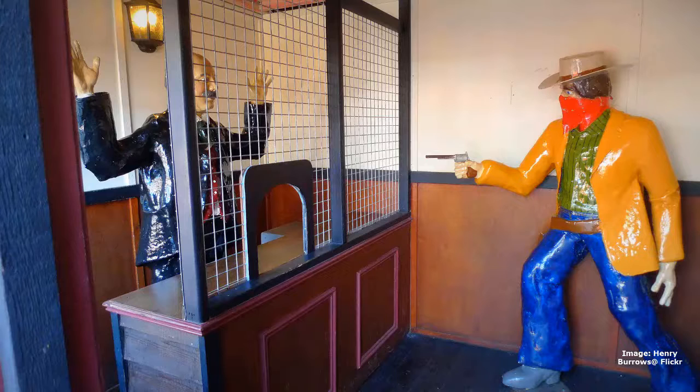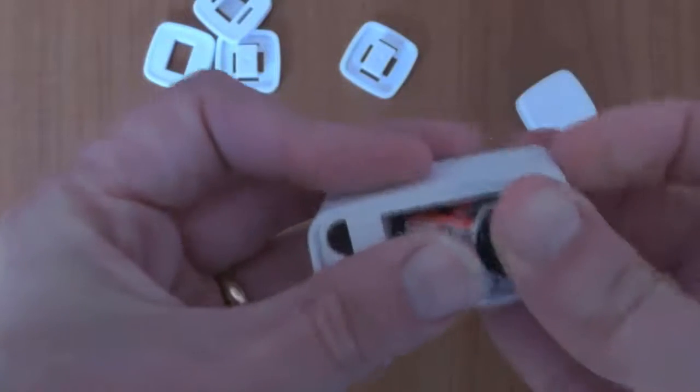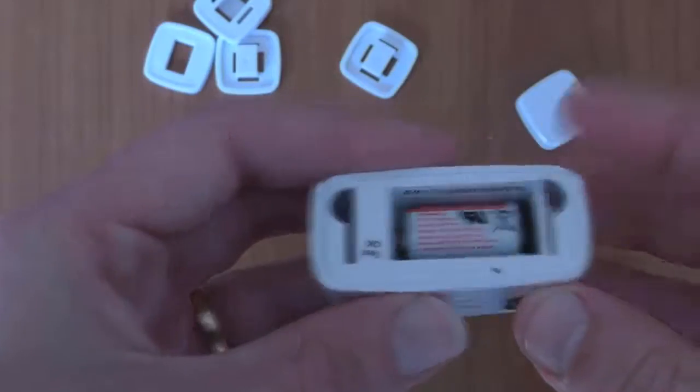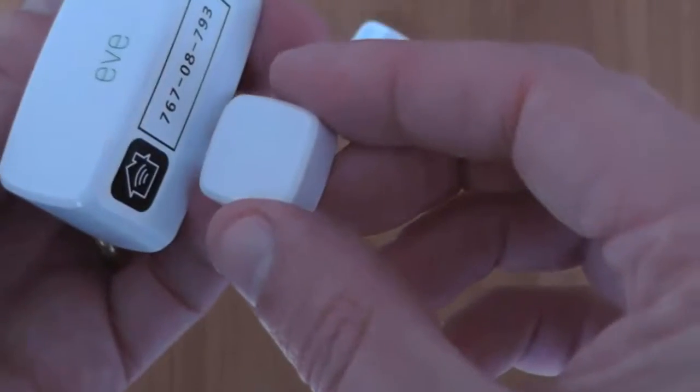So it becomes contactable and accessible via your Home app. Step one is pretty basic - for most of these sensors, which are wireless, it involves the installation of a battery. This is me installing a CR2 battery. You can see that the HomeKit code is on the side of this particular sensor.